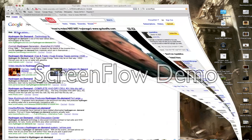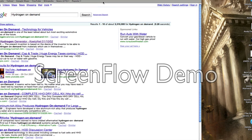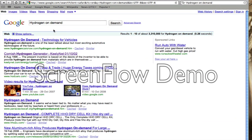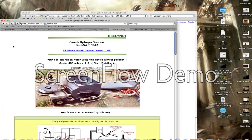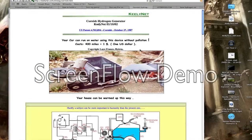If you do a search for Hydrogen On Demand and go to Cornish Hydrogen Generator, that will bring you onto the website I was talking about.